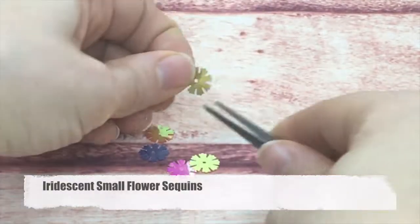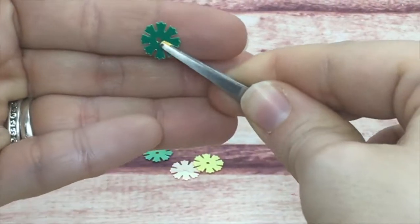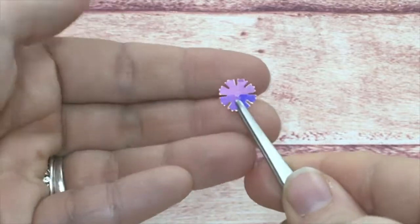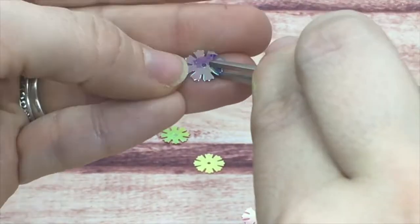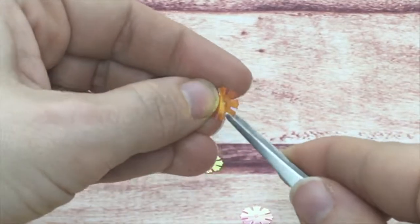These are my small flower sequins — a flat sequin with a kind of ruffled petal. They have a hole in the center, and like the rest of this line, they are iridescent. I can't remember exactly how many you get in a pack, but you do get a good amount — I believe it's 12.